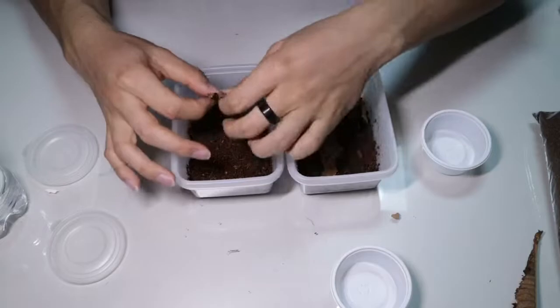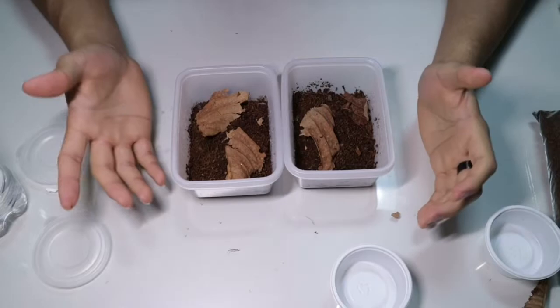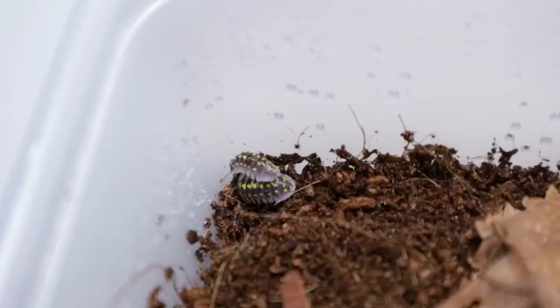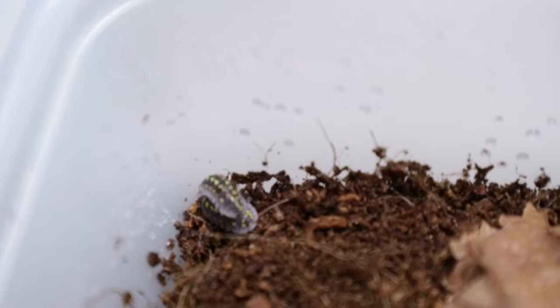Wow, aren't these pretty? They look quite similar by the way. Now that's basically it for the setup and the introduction of my two new isopod species. Thank you so much for watching, and please make sure to leave a like, comment down below, and subscribe to my channel. Thank you very much, see you next time.